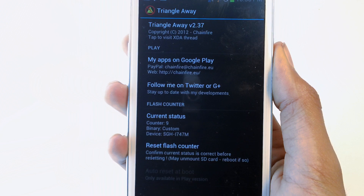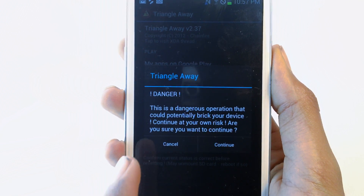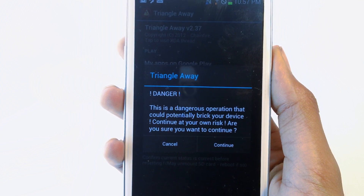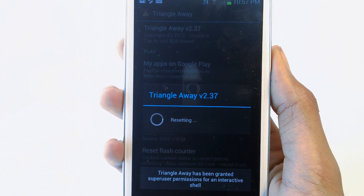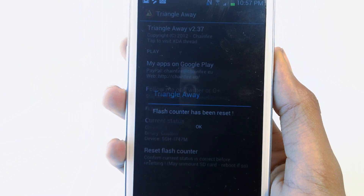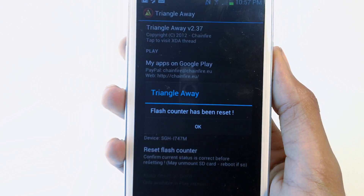To reset the flash counter, press Reset Flash Counter. It should say Danger. By the way, I am not responsible for your device — you guys will be doing this at your own risk. Let's press Continue. As you can see, it's resetting. And flash counter has been reset. Let's press OK.